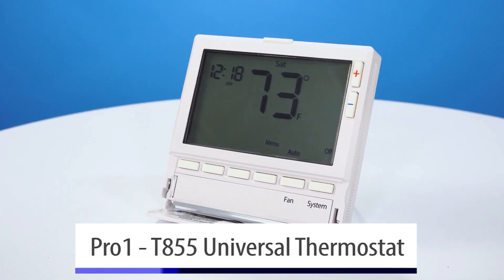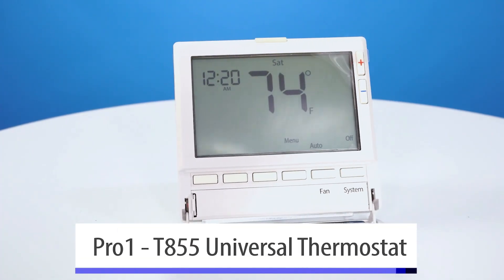Well, thank you Brian. What we're going to talk about today is Pro One's thermostat, the T855. This is a universal thermostat with an 8 square inch screen.